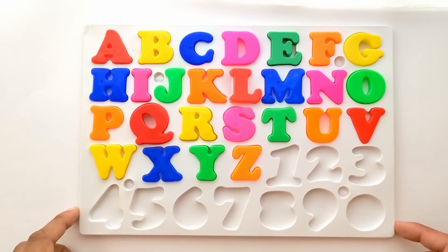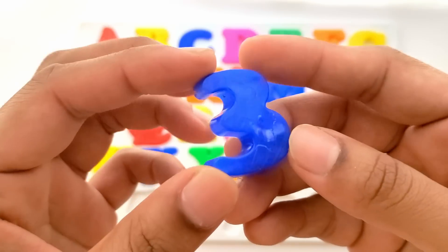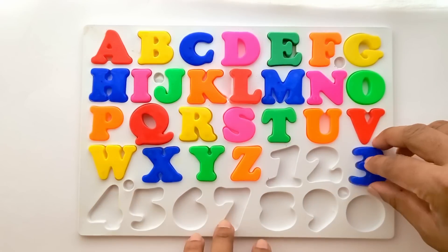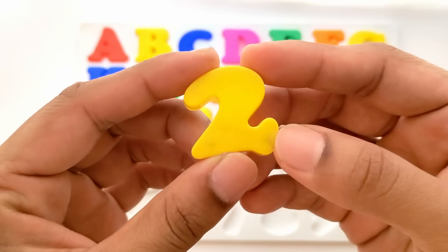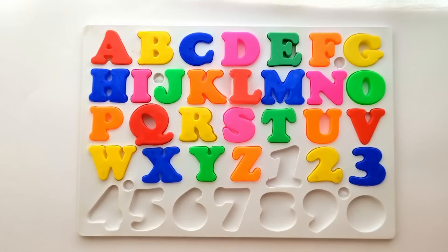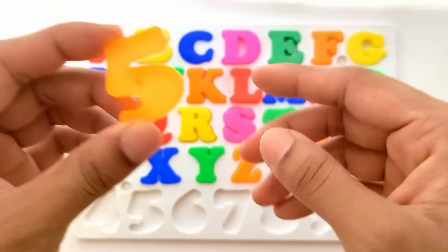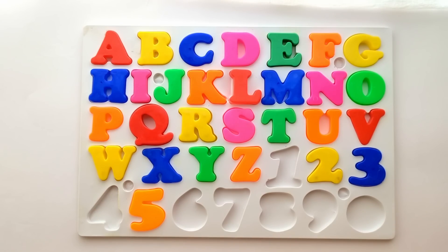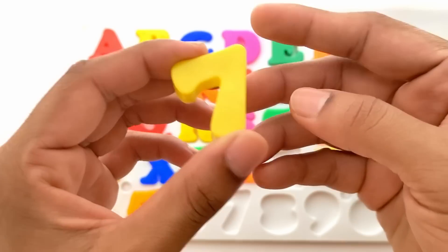Now let's place numbers. This is number 3. It goes right here. This is number 2. It goes before 3. This is orange color and it goes right here. This is yellow color and it goes right here.